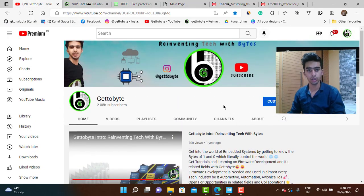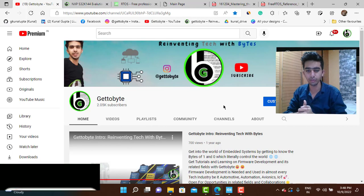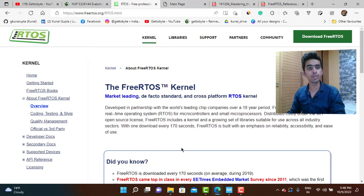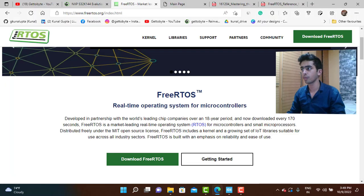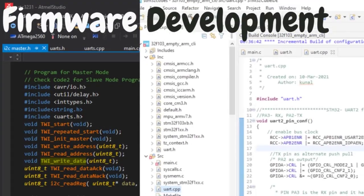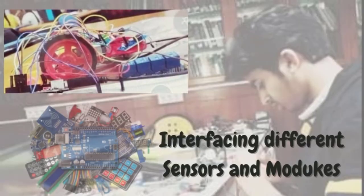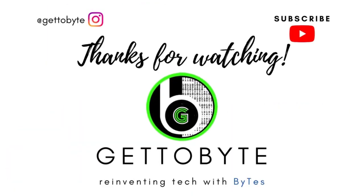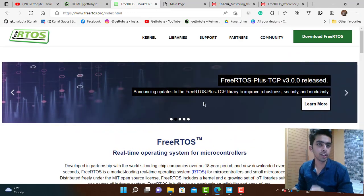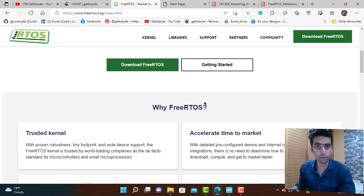Now without wasting time, let's start the video. This was just a basic introduction and overview — about five minutes. Now let's start the actual video on RTOS, and I will be making videos starting with the STM32 microcontrollers. Starting with FreeRTOS — if we go to its website, there are many things available.